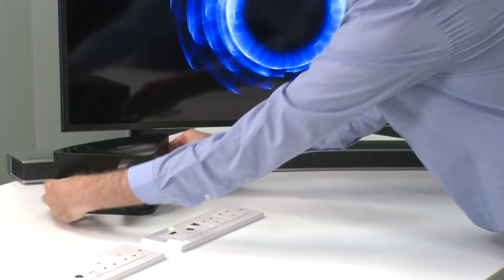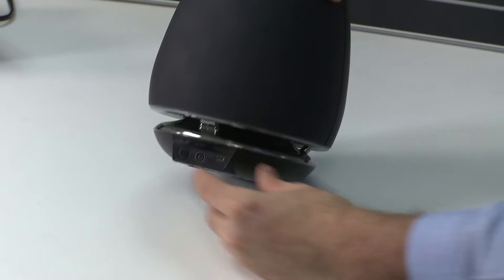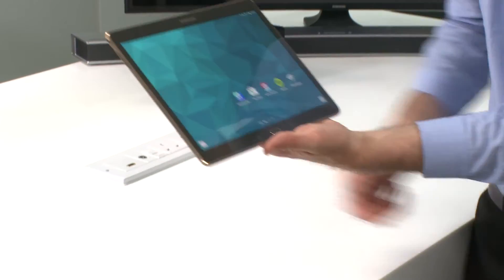Firstly, power on the additional speakers you wish to connect to your system. The front indicators will then glow red to indicate that they are booting up, and then flash blue indicating that they are ready to connect.